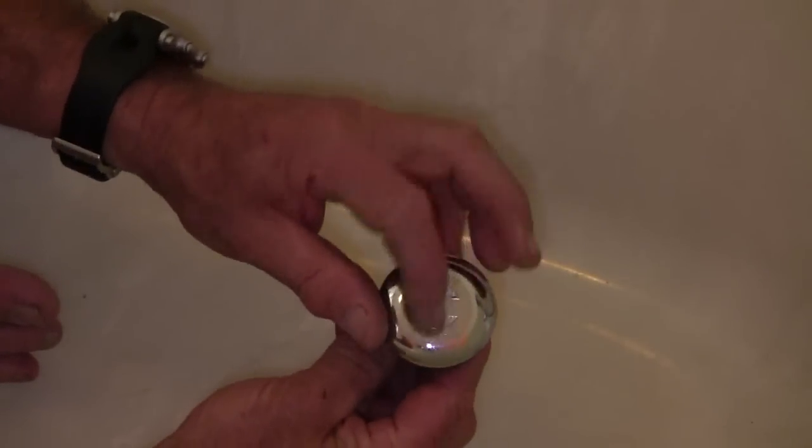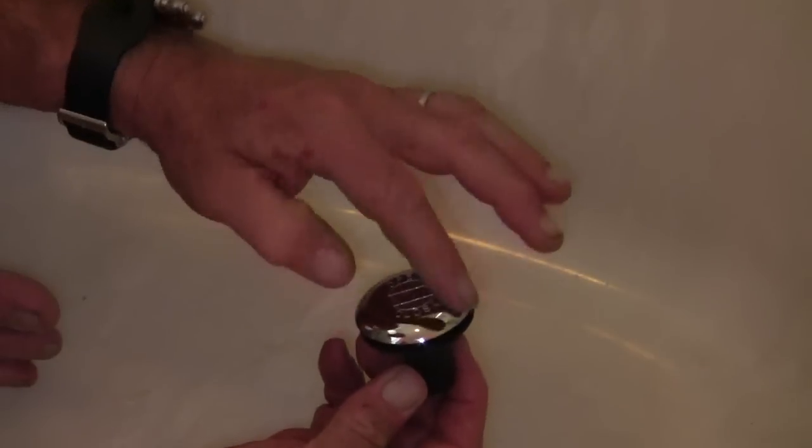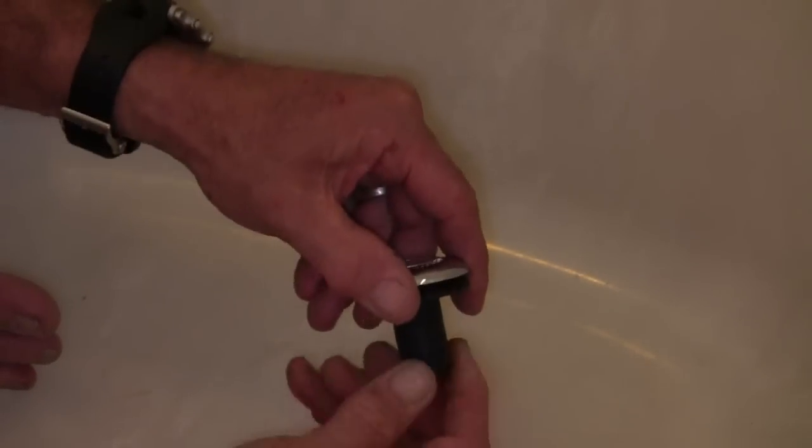On the open-and-close type with the rubber piece, all you have to do is put a pair of pliers around it or use your hand and just unscrew it from the tub fixture, and it comes out.